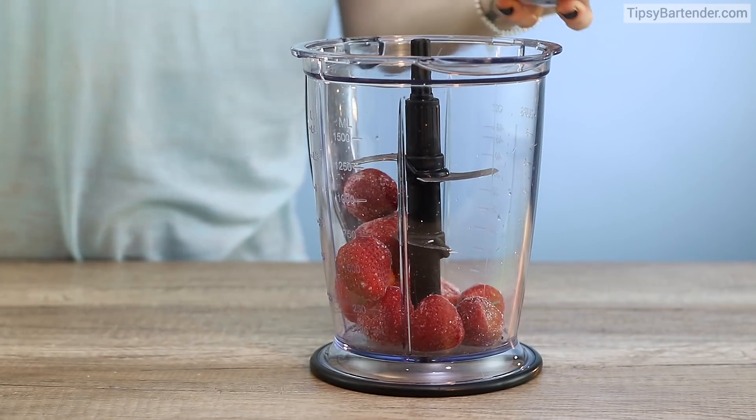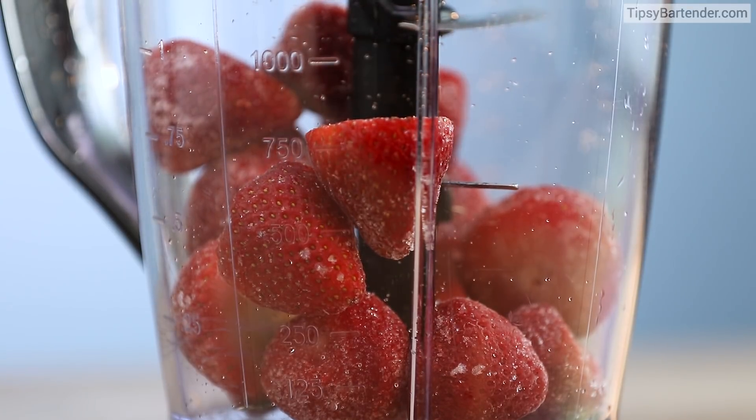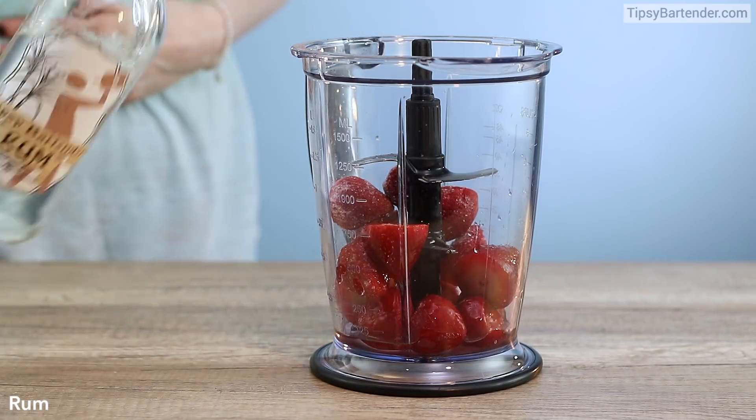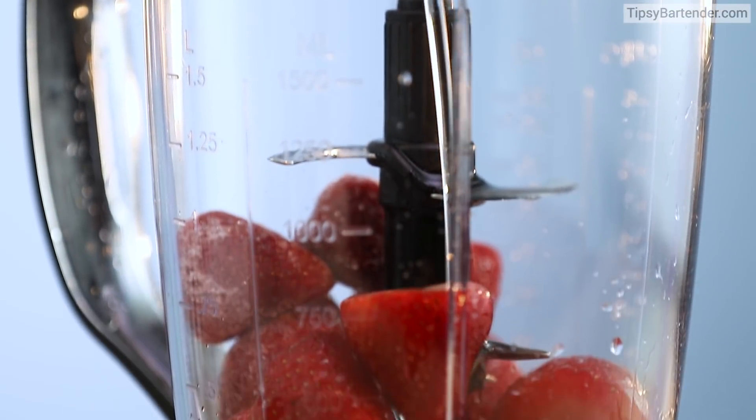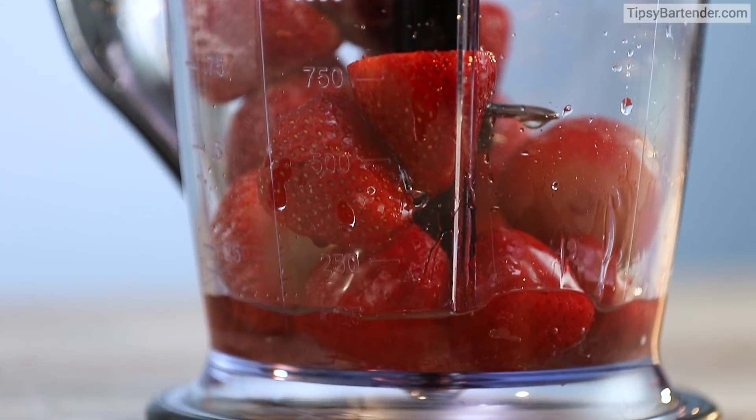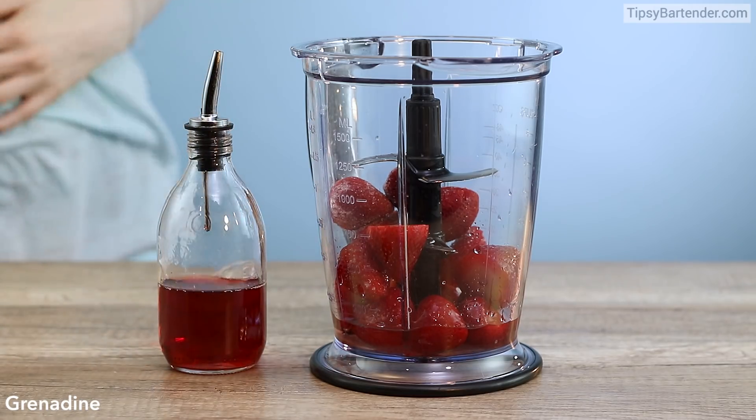You'll need a blender and get some frozen strawberries. You can use fresh, but I recommend freezing them so it can be cold. And some rum and some simple syrup. Just make sure it's a good blender. And grenadine.